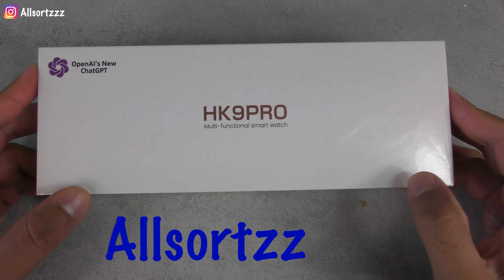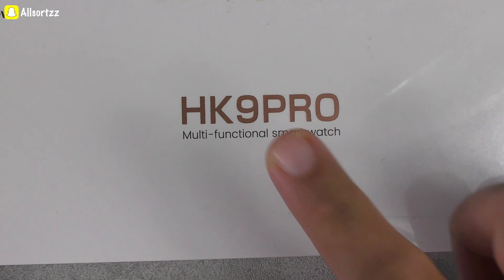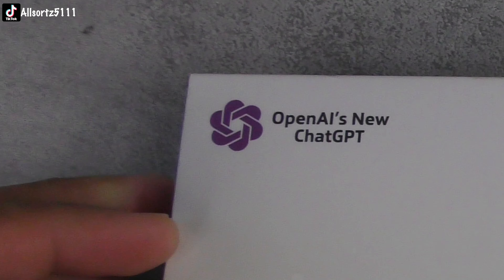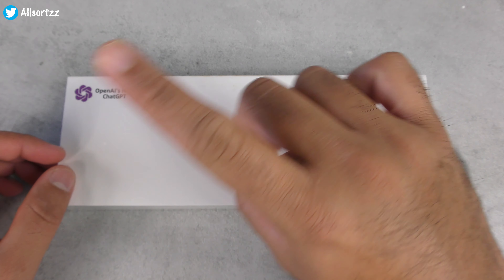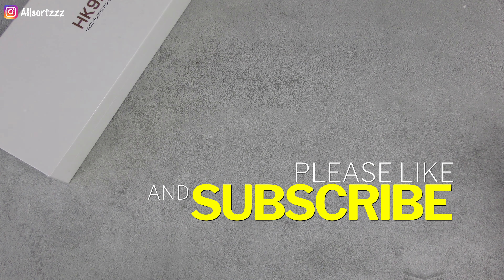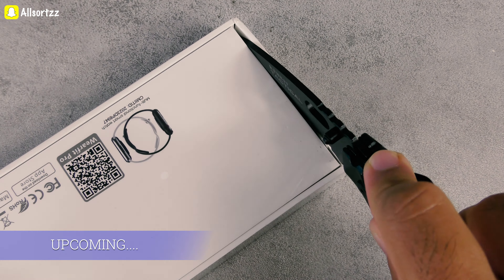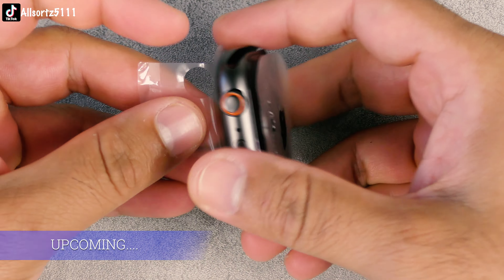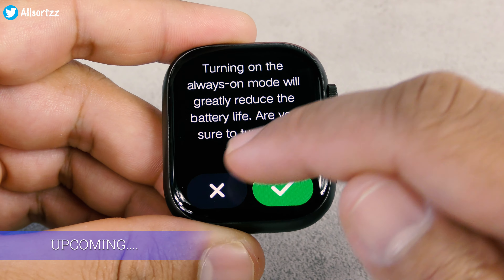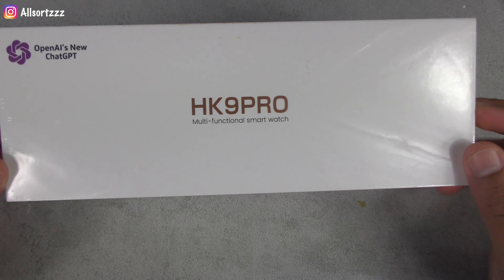Welcome to another video. We've got another smartwatch — this is not the ultra, it's the Series 9 HK9 Pro smartwatch. It also has ChatGPT, which we'll check out later in the video. Make sure you follow me on social media for sneak peeks, subscribe, and hit the bell notification. Today we'll look at the box, the design, the operating system, functions, and the specification list.